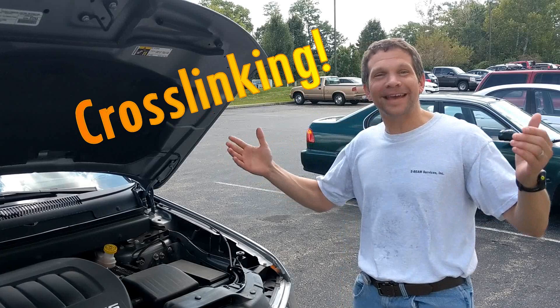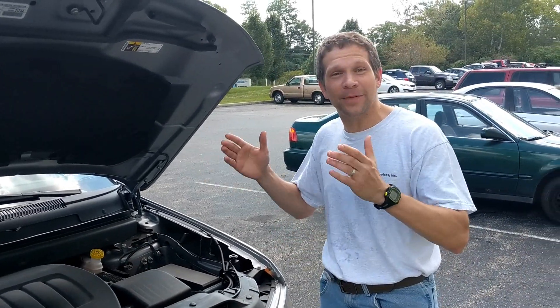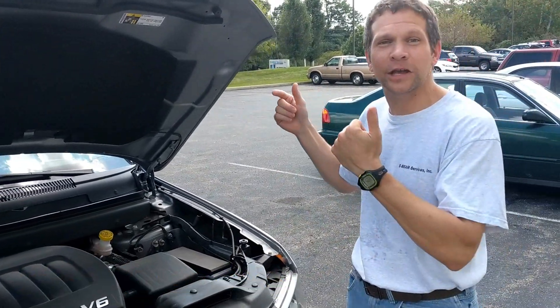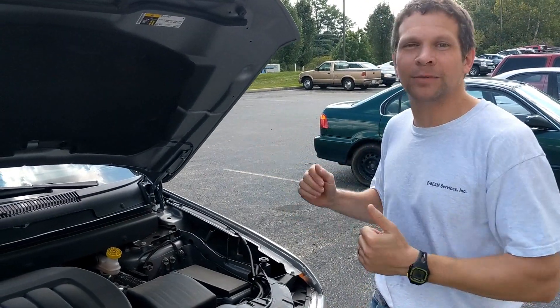Cross-linking and some branching — that's how awesome E-Beam cross-linking and E-Beam processes are. Here we are at a car and we're going to tell you all the different places cross-linking with E-Beam can be used.